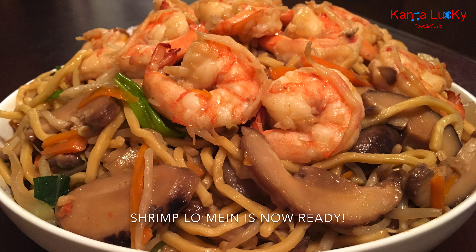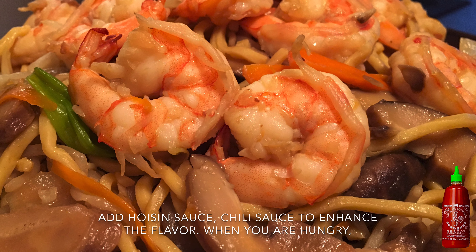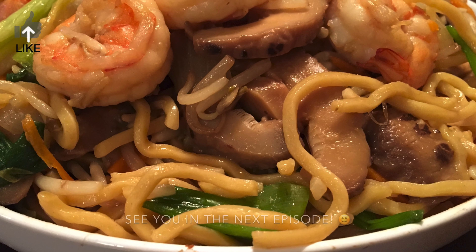Shrimp lo mein is now ready. Add hoisin sauce and chili sauce to enhance the flavor when serving. Thank you so much for dropping by. See you in the next episode.